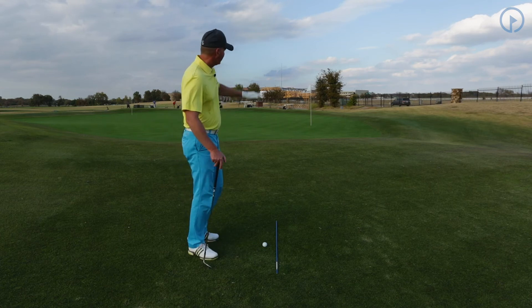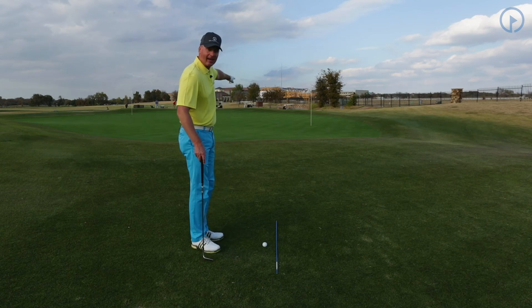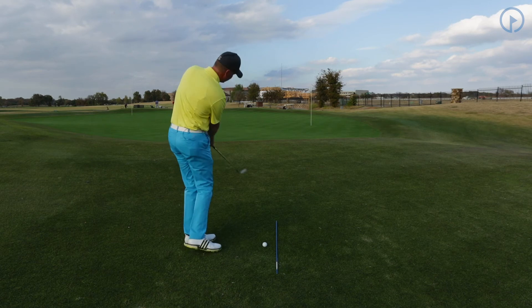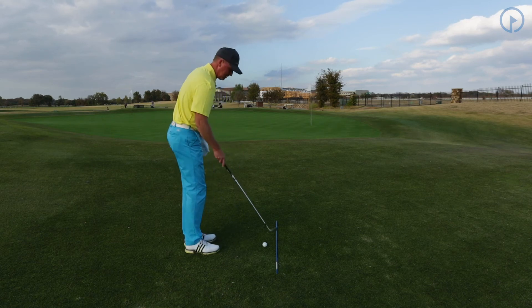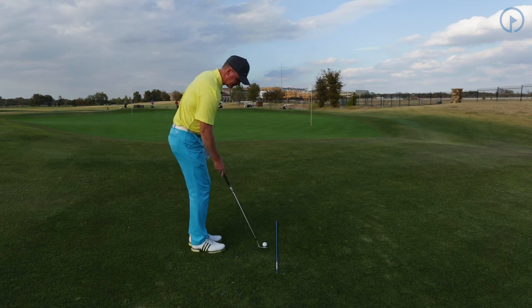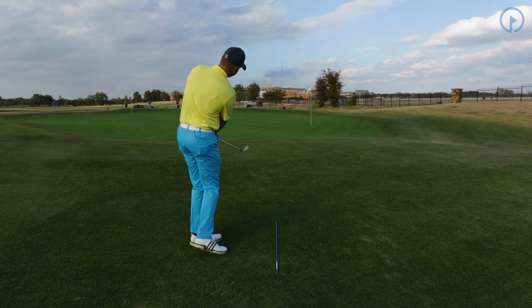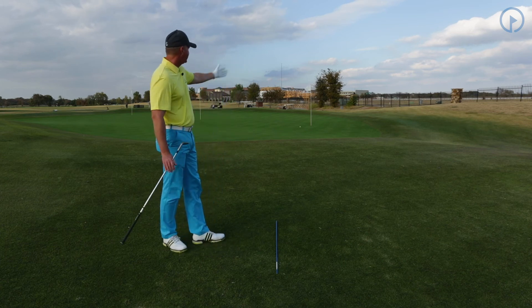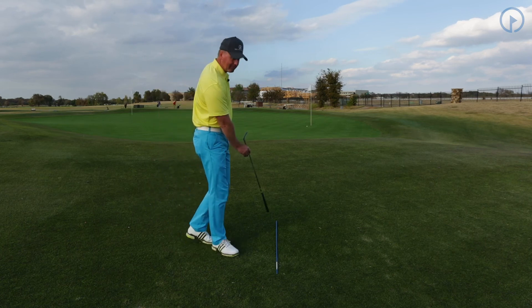Now keep in mind, the target is not the flag. The target is to the left on the front part of the green, so I'm going to set up and let my body swing, trying to swing my body to this target line. My ball lands to the left, and then gravity takes over — you can see the ball naturally feeds to the hole. But this all started in my alignment, in my setup.